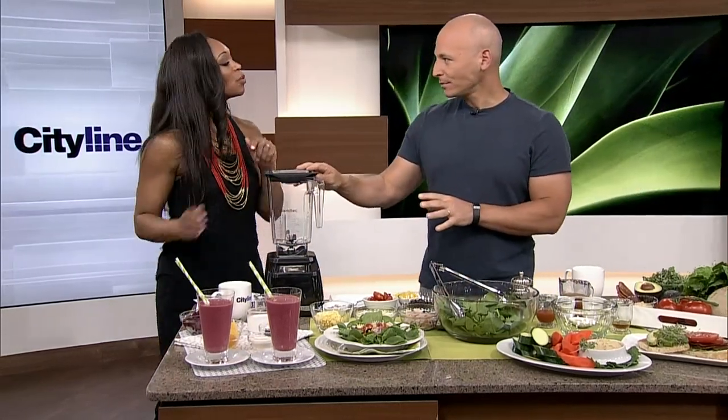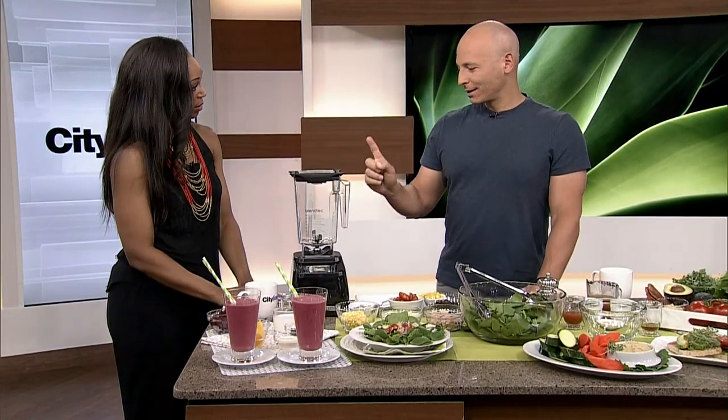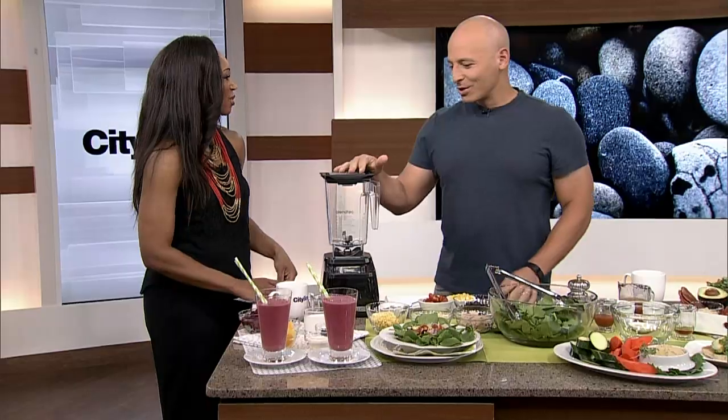Would you ever make this the night before and have it sitting in the fridge waiting for you when you wake up? Absolutely. I'm a big believer in that. However, when my wife was pregnant, I would make mine the night before and she would wake up in the middle of the night and drink it. She was growing a human — she is allowed.